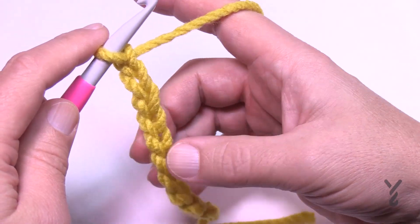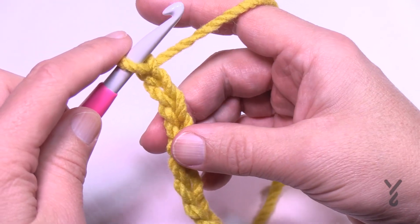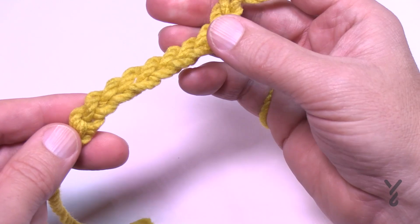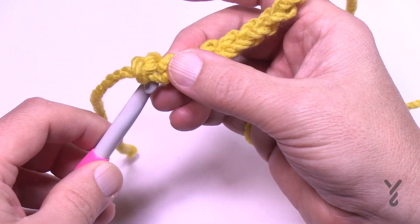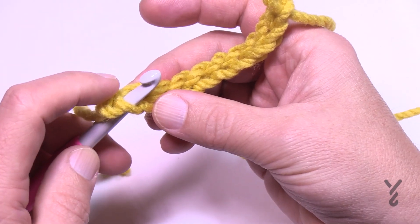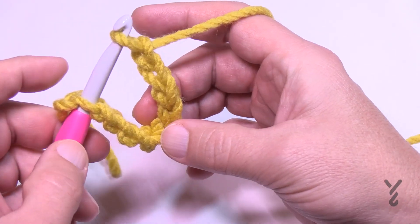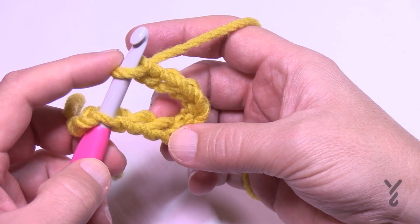Here's a tip Jewel mentions: when you chain, don't twist your chain. After you've done ten chains, pull your hook out, come back to the very beginning of the chain, and insert from behind so you come through like this. This will keep the orientation of the chain from twisting as you continue.